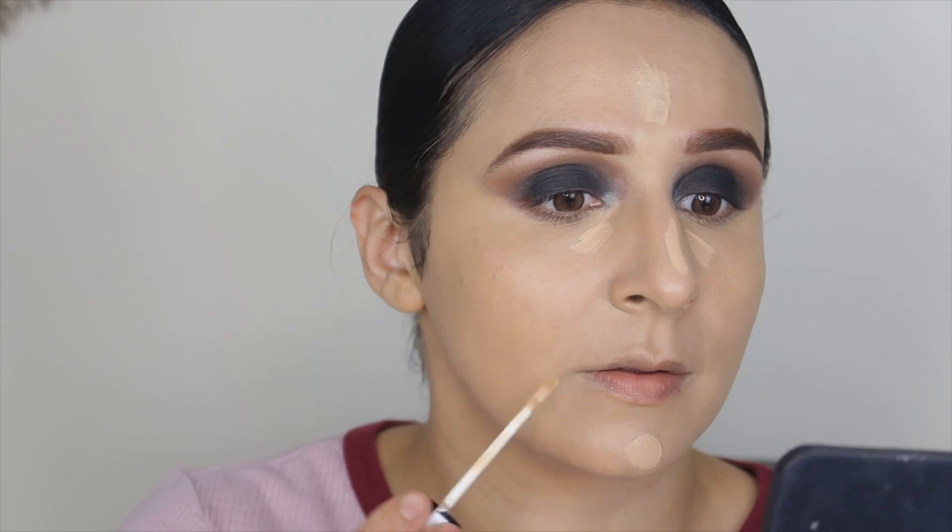When you have smokey eyes, you obviously need to use a lighter shade of concealer — one or two shades lighter. I am using one shade lighter. I won't add too much because it gets cakey under the eyes. When you use lighter concealer your facial features stand out.